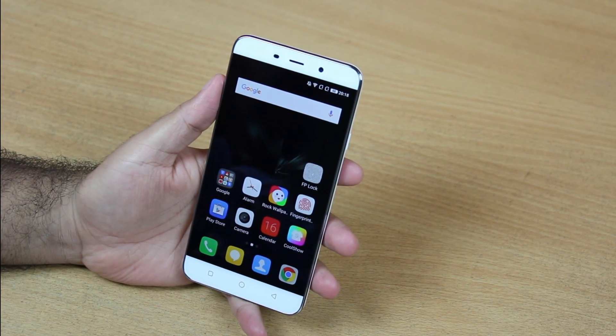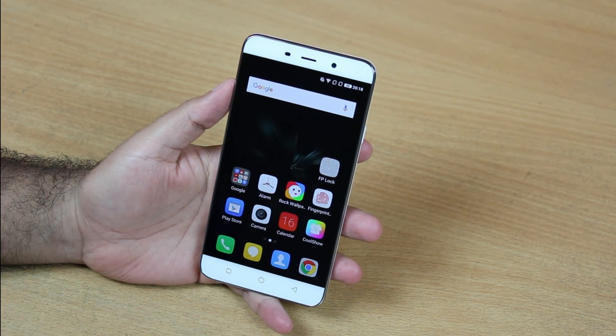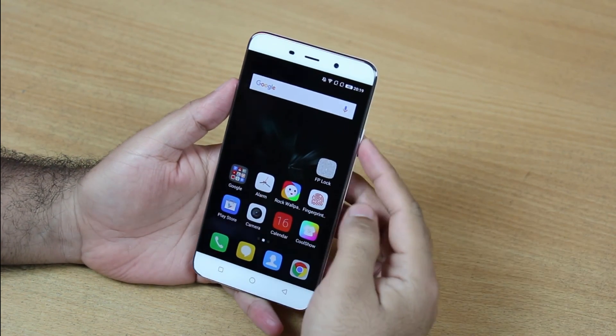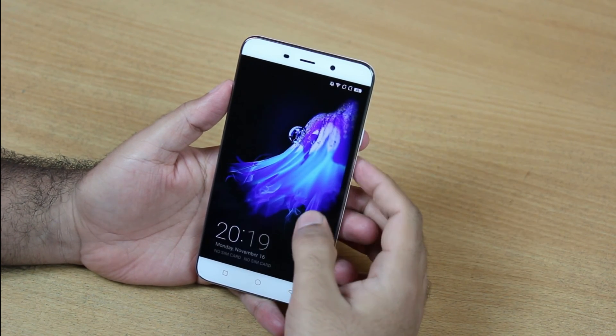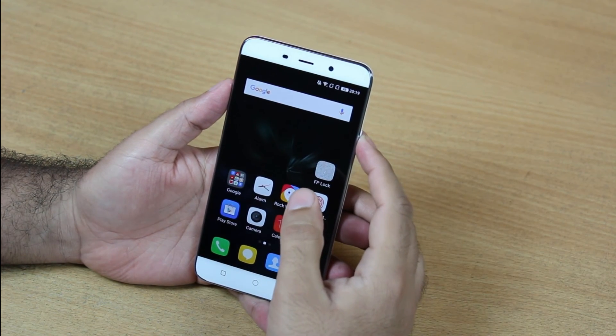Hello guys, this is Somit from Phones Tabs, and I bring you another video of Coolpad Note 3. This is about how we set up the fingerprint scanner for unlocking the device. I have this Coolpad Note 3 here and I haven't configured any screen lock right now, so you can simply unlock with a simple swipe.